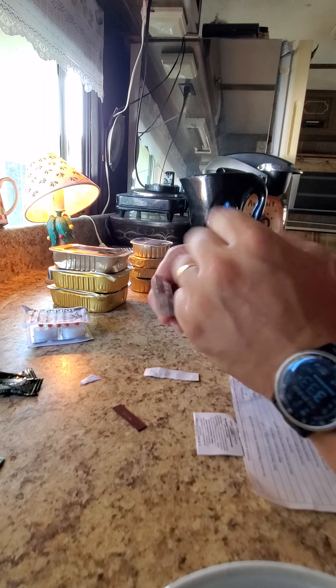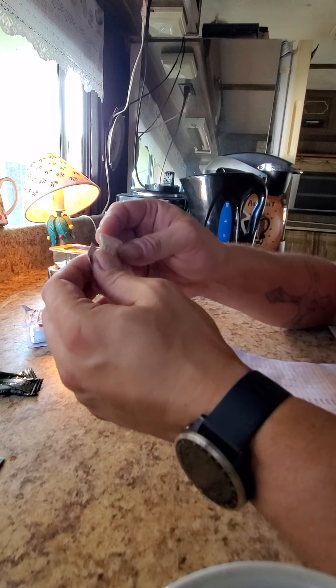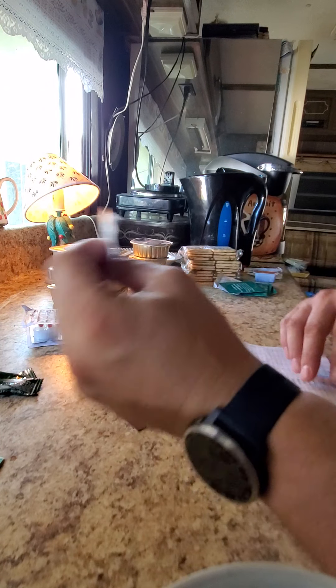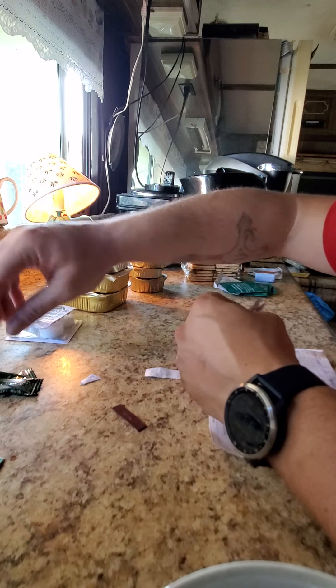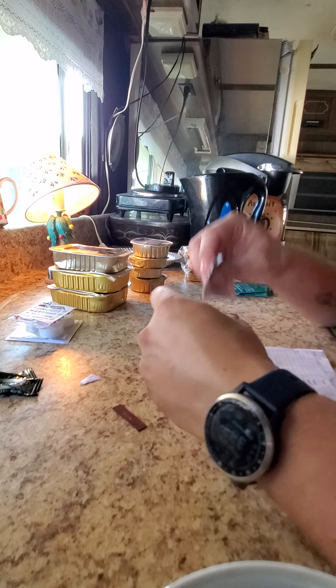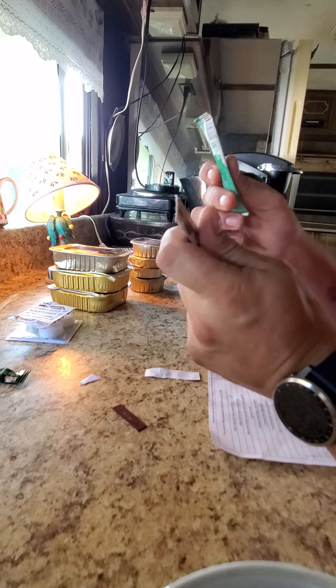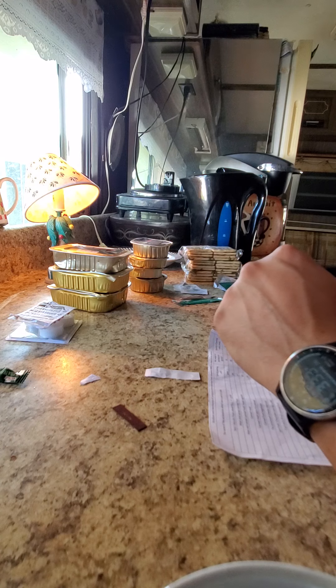And lastly, in the condiment kit, we have these little tablets. There's three of them. I thought there might have been four misplaced ones, but no, there's three of them. You drop these in to purify water — just going to come in handy. And then salt and pepper. All right, that's the condiments and extras.